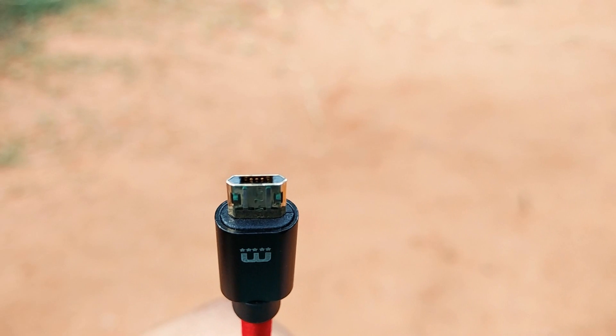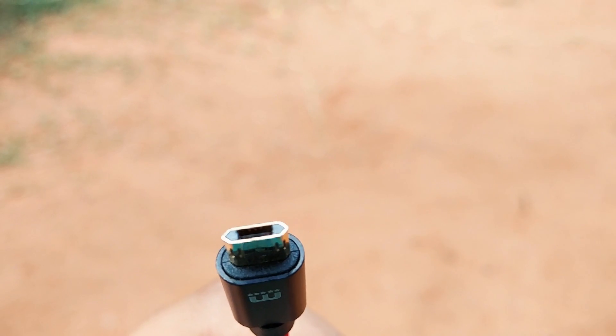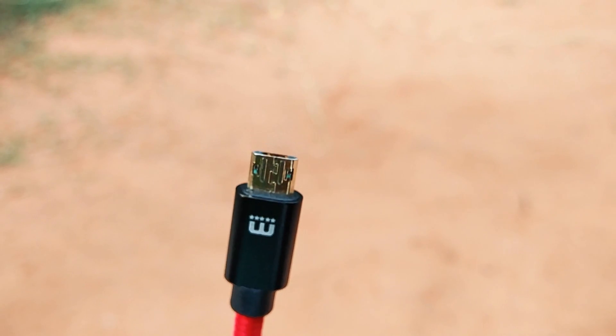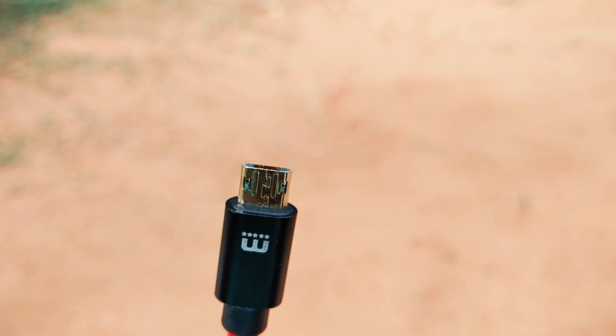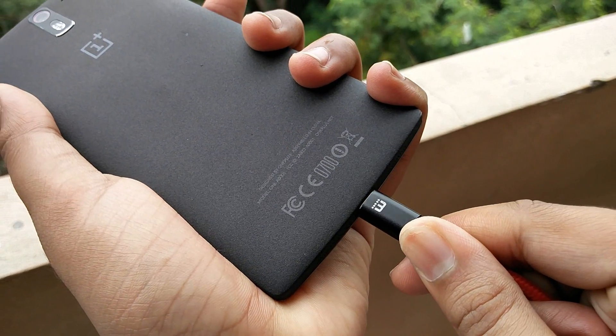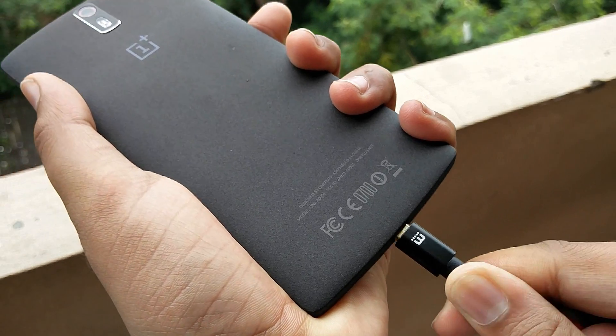First off, it's got a totally symmetric shape — and that's obvious — but the interesting part is that the actual connectors, the tiny golden dots, are all placed in the middle with a two-way kind of axis. This means that your device can be plugged in any direction and neither the cable nor your micro USB port will be broken.